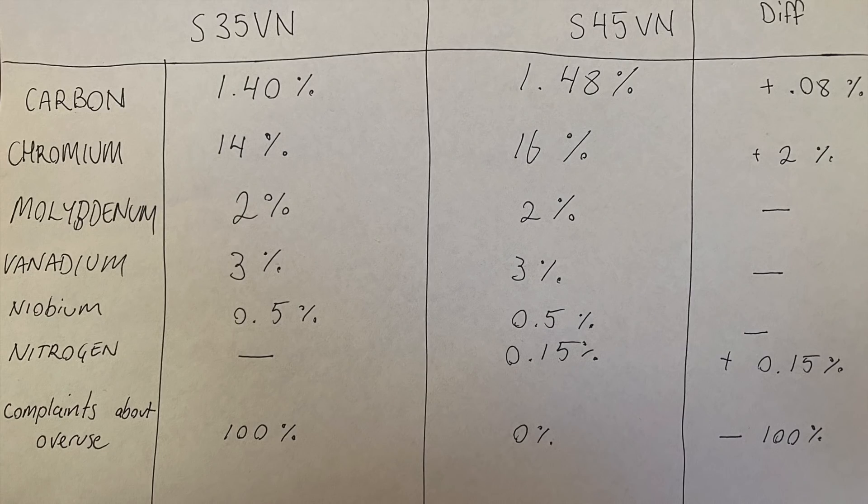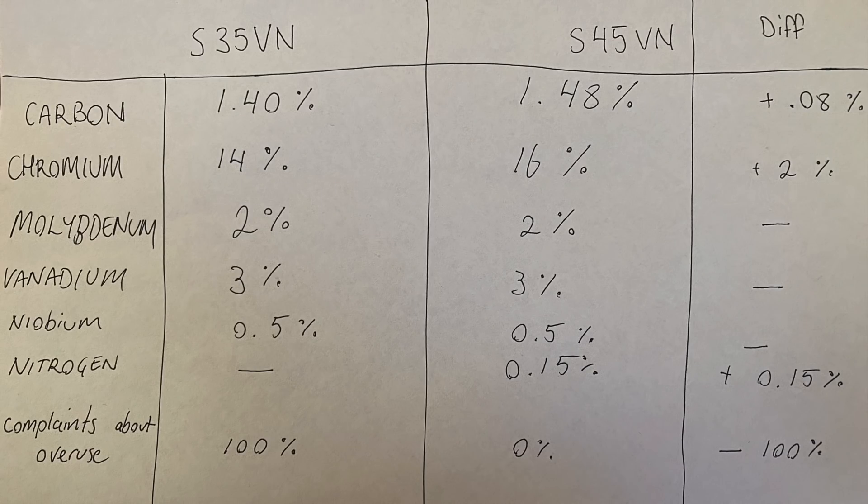Carbon content: carbon is what hardens the iron and makes it into a cutting implement. Carbon is 1.4% in CPM S35VN and 1.48% in S45VN — so a 0.08% increase in carbon. That may not do a whole lot, but then considering the next number: 14% chromium in S35VN versus 16% chromium in S45VN. Chromium in a knife blade binds with available carbon and makes chromium carbides, which are good at edge holding, and what is left contributes to stainlessness. So they might be tying up just a little bit more with that extra carbon, or it's going a little bit better for stainlessness.